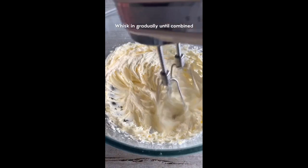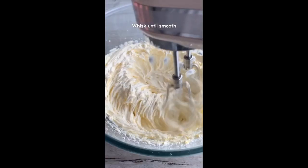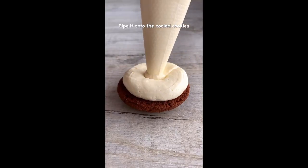For the icing, make sure the butter is soft then gradually whisk in the icing sugar. Add vanilla and a splash of milk, then pipe it onto the cooled cookies, make a sandwich with another cookie, and that's it!